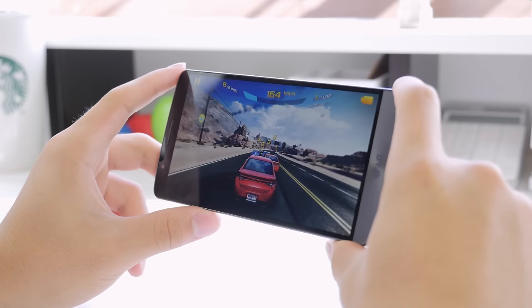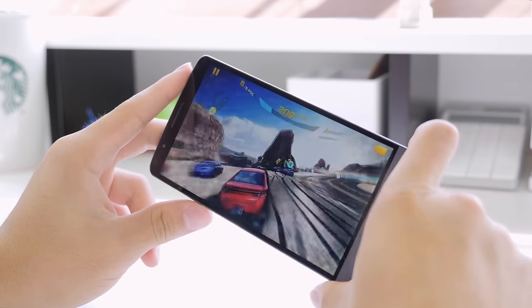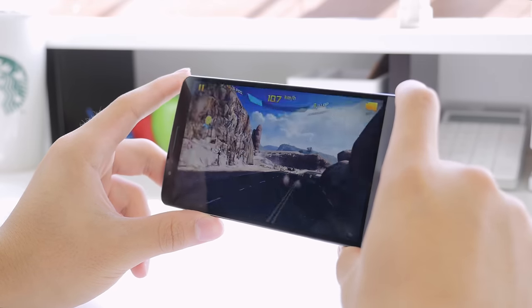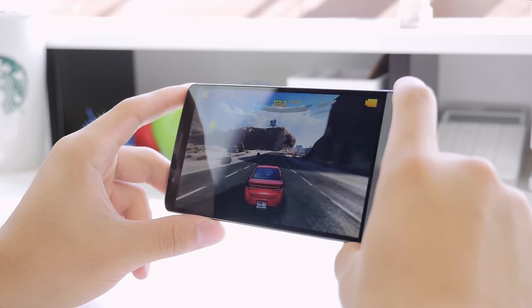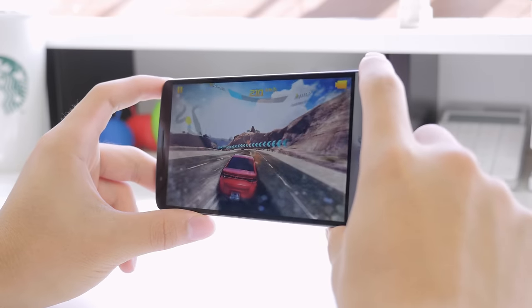Gaming on the LG G3 is also a great experience, and although a lot of apps aren't optimized to take advantage of this resolution, the games still look absolutely beautiful. With the Adreno 330 GPU and the Snapdragon 801 processor, it can handle it like a boss, and with anything you throw at it, you shouldn't experience any issues whatsoever.